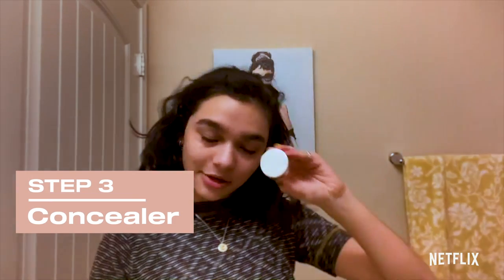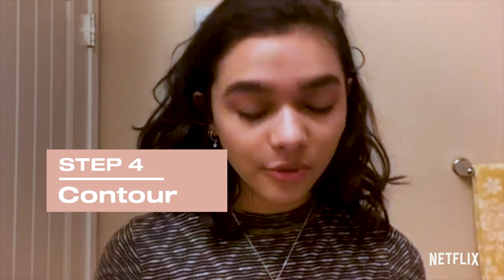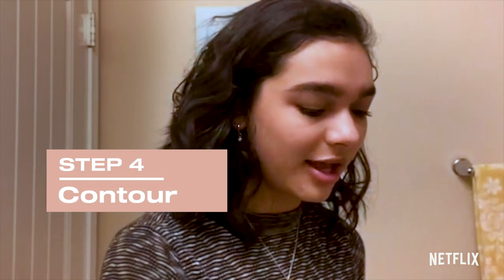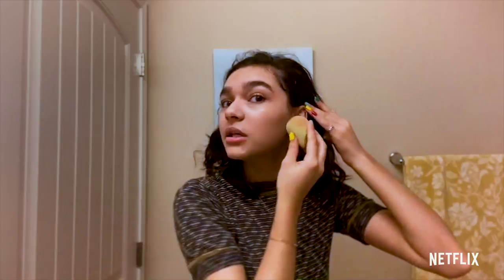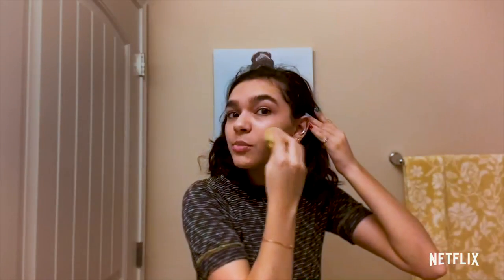Now we're going to conceal the blush here, and now I'm going to be getting some cream blush and this beauty blender right here, and I use this to sculpt out my face — little cheekbones, forehead, and full jawline.